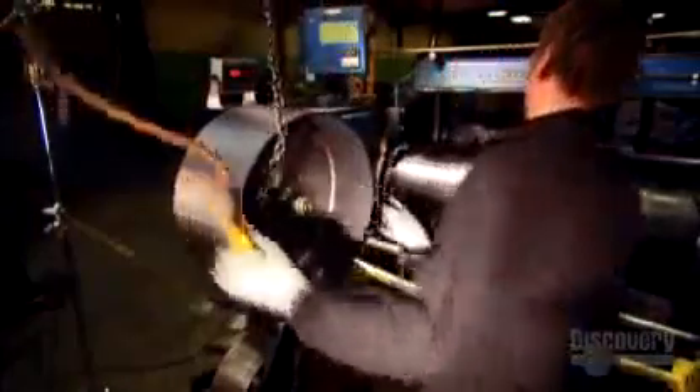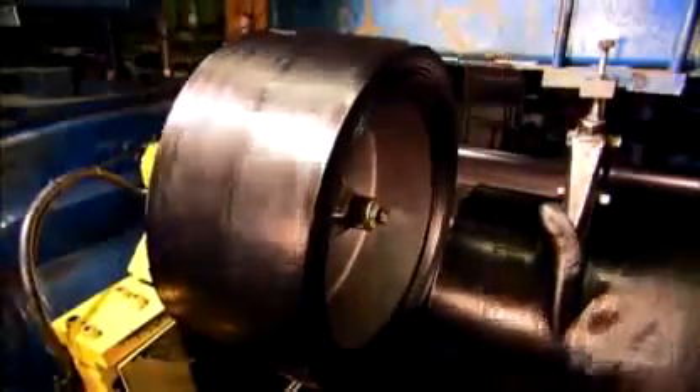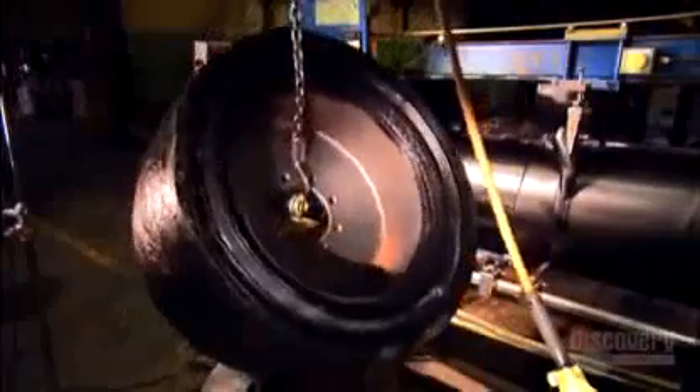Next, they mount one frame on a mechanical arm positioned in front of the rubber rolling system. The arm moves the tire frame forward to meet the turning cylinders. The surface, still tacky from the glue, takes up the freshly rolled rubber. It layers the rubber around the tire base up to 100 times, depending on the tire being made. Then they weigh it and slice off bits of rubber until it meets specifications.